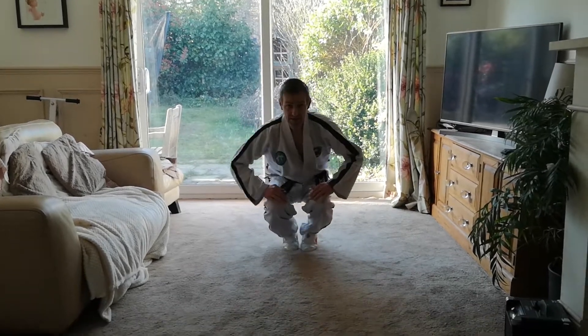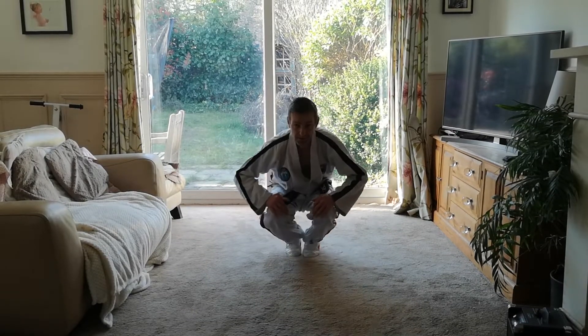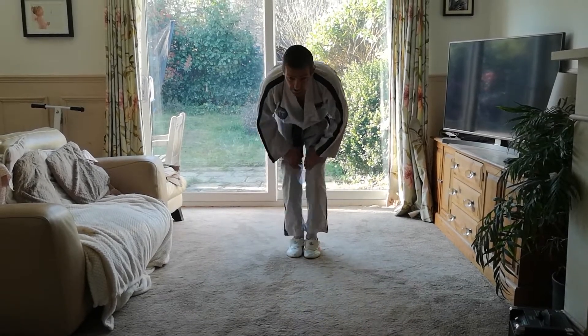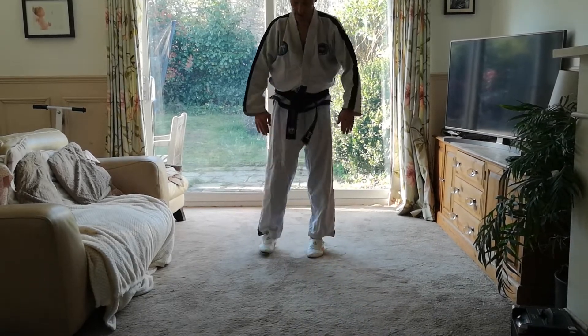And change again. Come to centre. Come down. Keep your balance — don't put your hands down. Up. Lock your legs straight. Push back slightly. Down. Up. Down. Hard on carpet. And up.